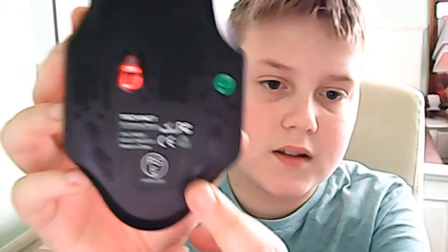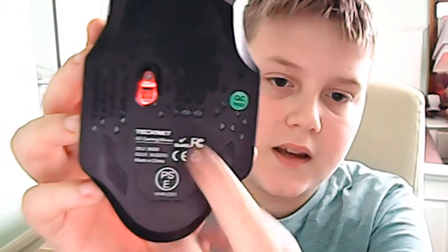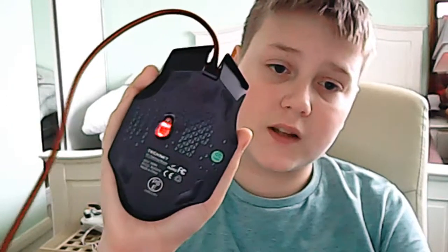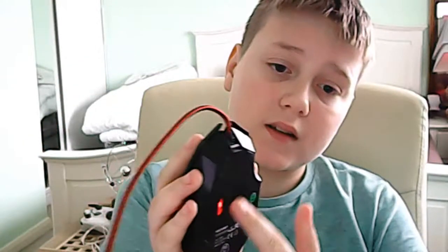I find this mouse very comfortable to hold — it fits my hand very well. As you can see, the sensor is very accurate and the clicks are very accurate.